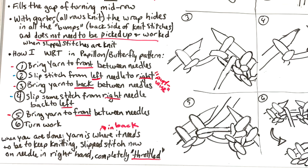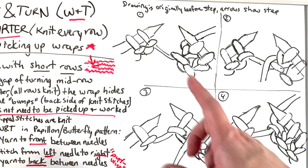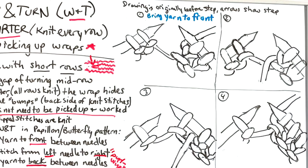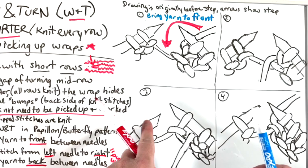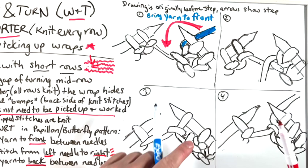Note that I've drawn the pictures as what it's going to look like right before you do each step, and then arrows show what the step is. Step one: here's how it looks if we're in garter and we've been knitting along and stopped. Step one is to bring the yarn to the front between the needles. This working yarn, which is in the back, we're going to bring between the needles to the front of the work — not over a needle, not around, straight between the needles.